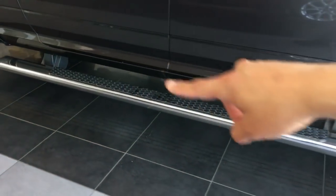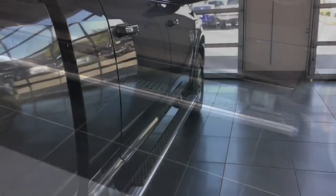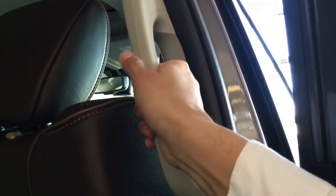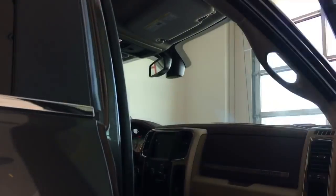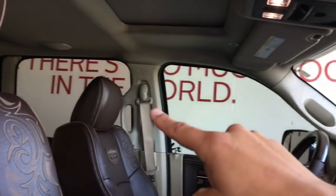This one comes equipped with a nice Mopar flat sidestep. The nice thing about having sidesteps, if you need them, is that you actually do have handles in every single corner of the truck. So you're able to get in it fairly easily. You have one more over there on that side and of course for the rear there.